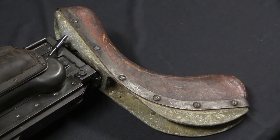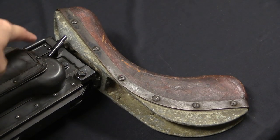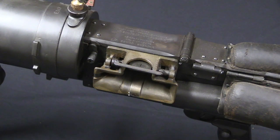The buttstock is an aluminium casting with a leather-covered pad on the back of it, and it's got a detachable mount so it can just snap onto the back of the receiver. Now if you've been looking at this gun and thinking something just seems a little different — you're correct. This actually has a left-hand feed block.